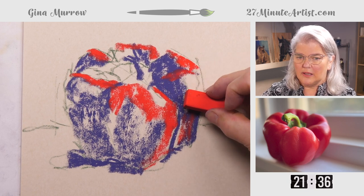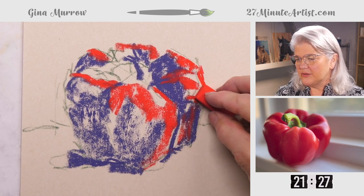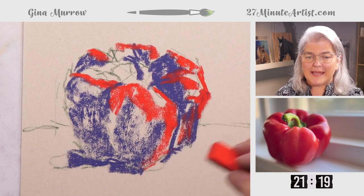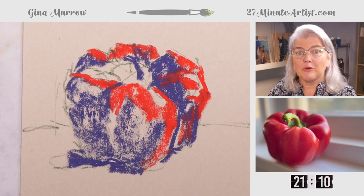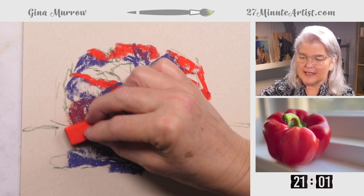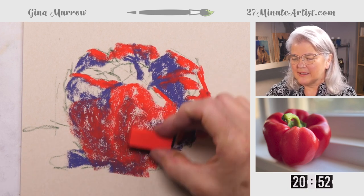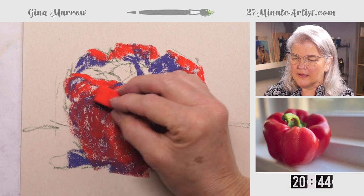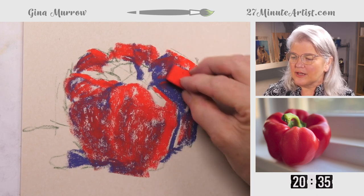It was a very delicious pepper — I already ate it! This is an exercise you can do with anything in your fruit bowl or refrigerator. Basic shapes are always good practice, and you want to keep the shapes on the simple side. Now going with the bright red over the dark we already put on, very lightly, still preserving my whites. I want to go lightly because I want the dark to blend and darken that red for me. I'm not blending yet — I want to use another pastel to do the blending if needed.